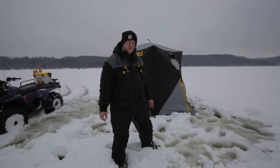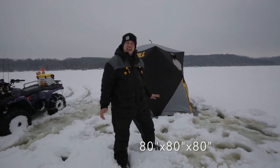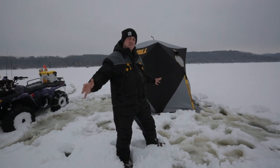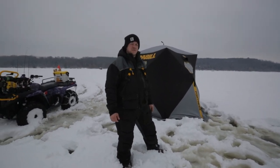A couple specs you need to know on the Fortress: you have an 80 by 80 base — 80 inches by 80 inches — also 80 inches tall, which gives you a lot of platform to work with. And the greatest number you need to know is it's only 33 pounds.